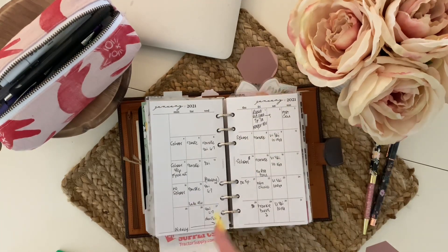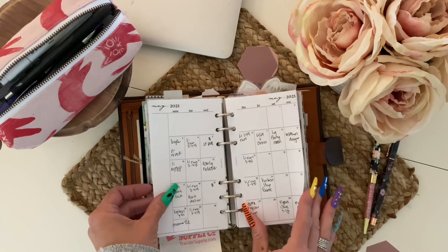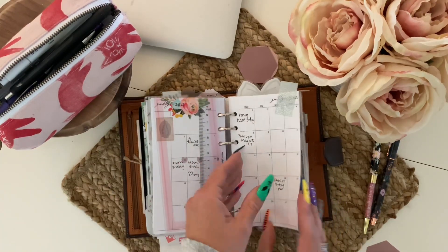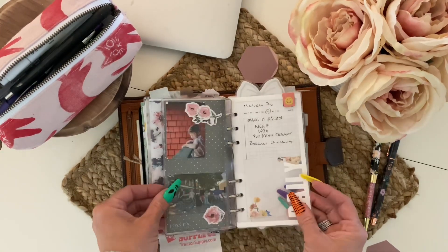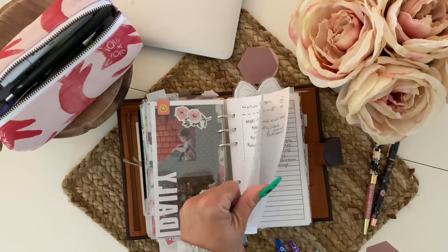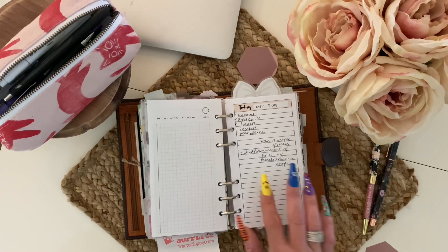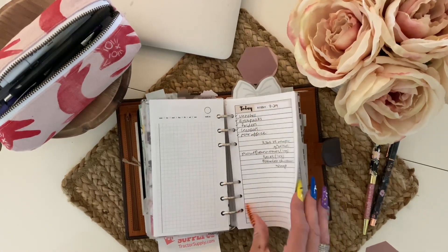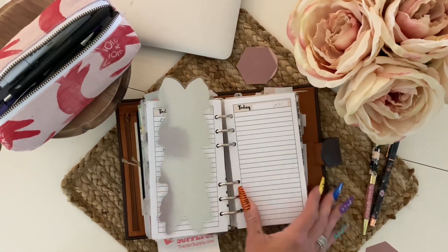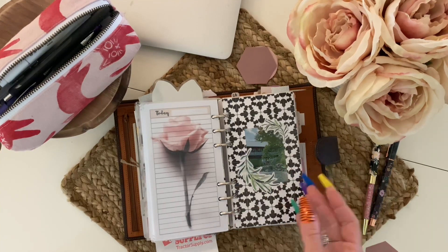For my monthly calendar, I just put the same inserts I had already been using — completely filled out, all my months. July is filled in and I keep going — if I already know things that are happening, it's already written in. For dailies, I played around at the beginning of the year but ultimately switched to the Sweet Caress inserts. All I literally do is brain dump my day of things I need to get done. I have a pretty good stack of those in here. There's also a printable I've shared on my Instagram — it's on Pinterest.